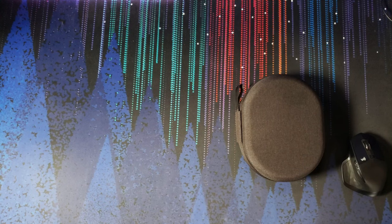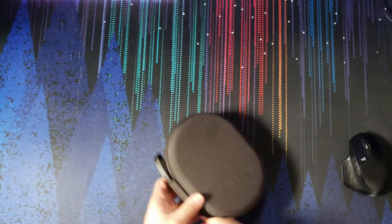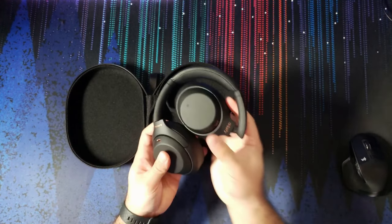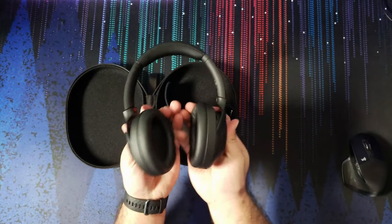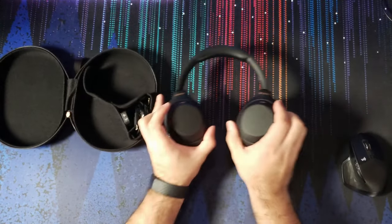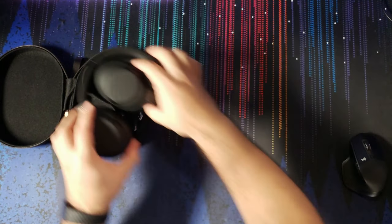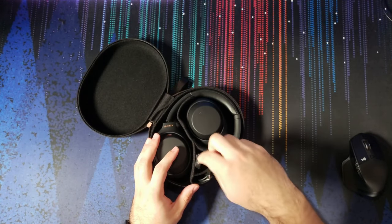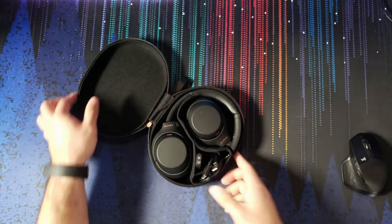Opening the case, we have the headphones. Both ear cups can fold inwards with a full rotation, which is really nice — they sit flat on a table and fit nicely into the case. Inside you have your in-flight adapter, USB-C cable, and headphone cable. It's a really nice case.